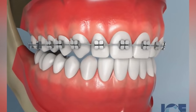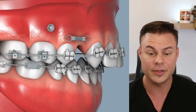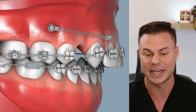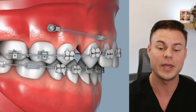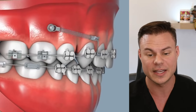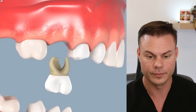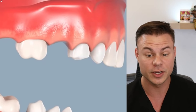They close it — it's fixed, you don't have the deep bite anymore. Then we've got that same TAD and now they're adding a spring to it. This is to bring back a canine — a tooth was removed and we have to pull that back. In this case they're using the TAD to close all that space.